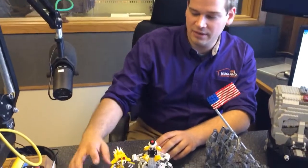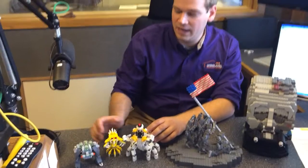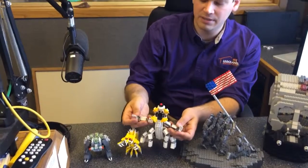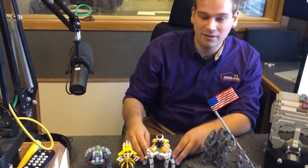And then these guys right here — these are all a bunch of monsters that I made for a how-to video. The how-to video was based on using these new ball joint pieces that allow you to kind of bend and manipulate the limbs of your creatures.